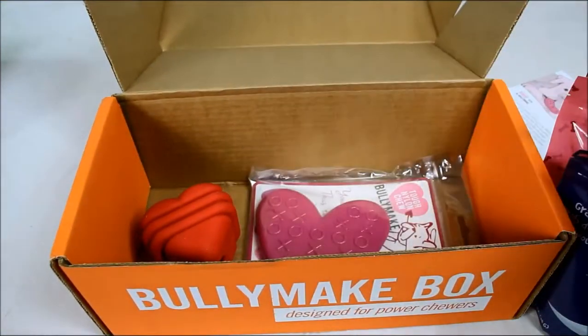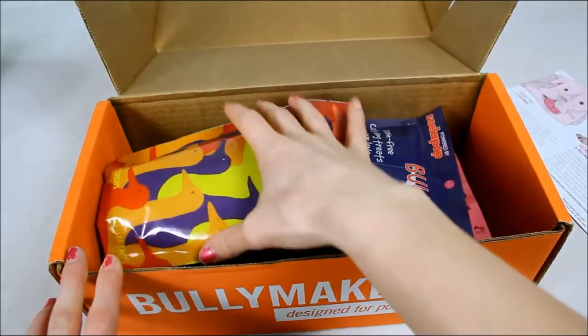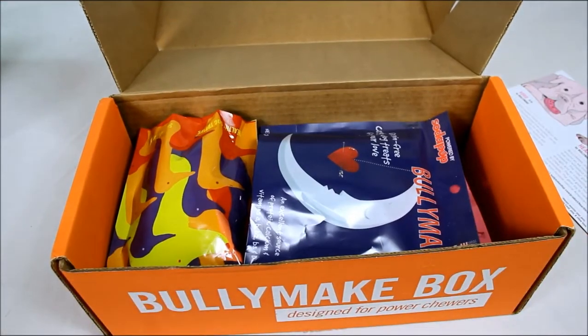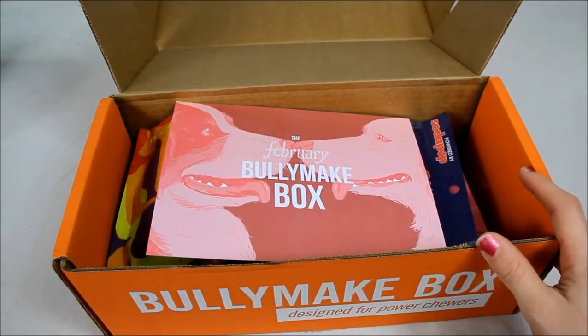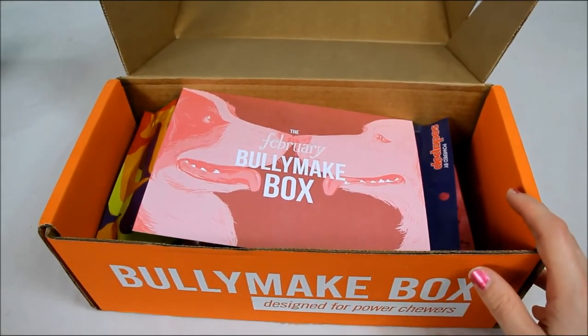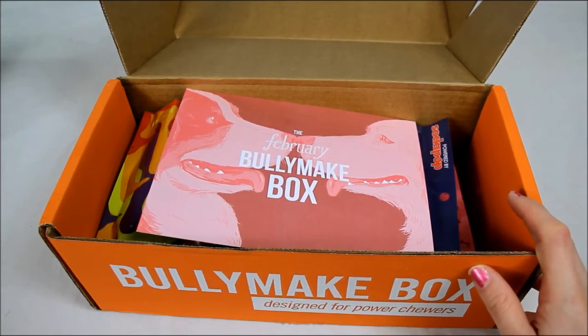So we got two toys and three bags of treats this month. You'll get two to three toys and three to four bags of treats every month. The treats are always 100% natural. You can customize the box based on your dog's weight and allergy preferences. These boxes cost $39 for one month, $36 for a three month subscription, $34 for six months, and $31 for 12 months.